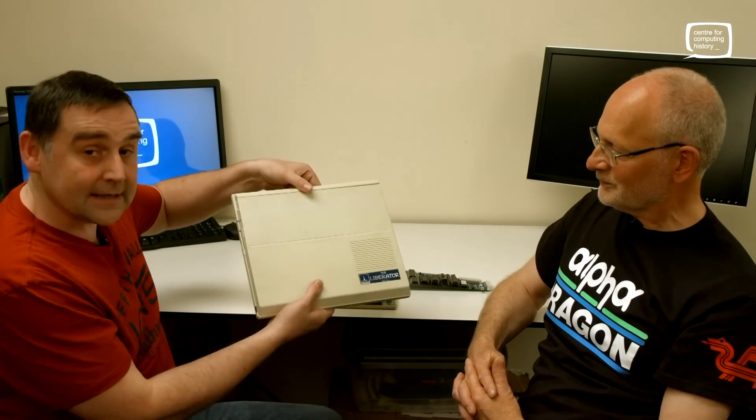It is a British portable computer, which there were very few of — at this time possibly no others. It's an interesting machine. This is the one we have in the Museum, and it has a handle that we can put out. So there's our carry handle, very useful.